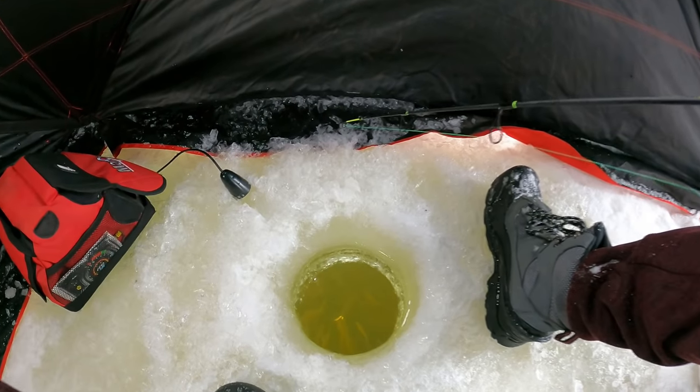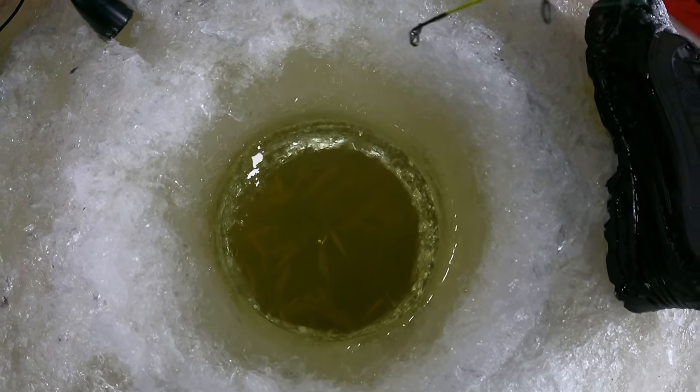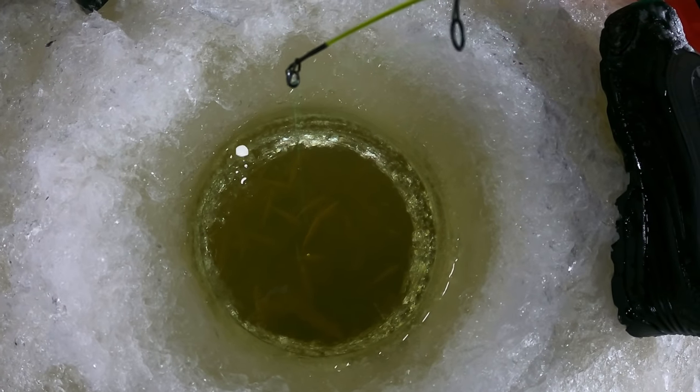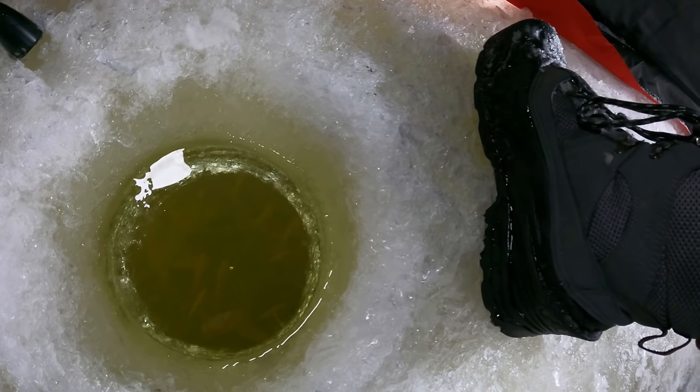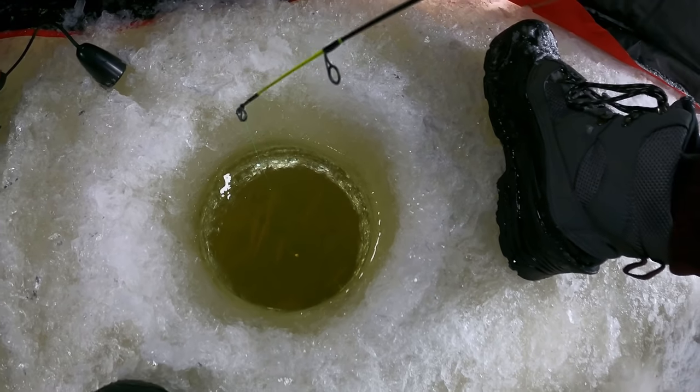Oh my gosh, you guys, I'm not even joking — there's about 10 different fish down there right now. Can you see them all? They're all perch! Look at them all. There's about 10 different perch down there. This is when I need my underwater camera.